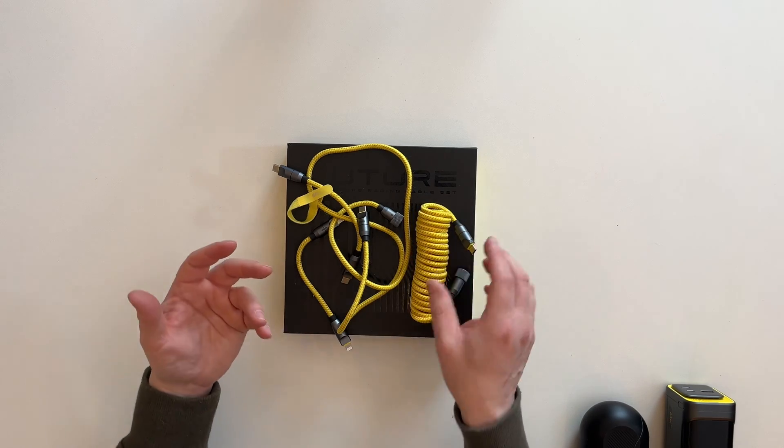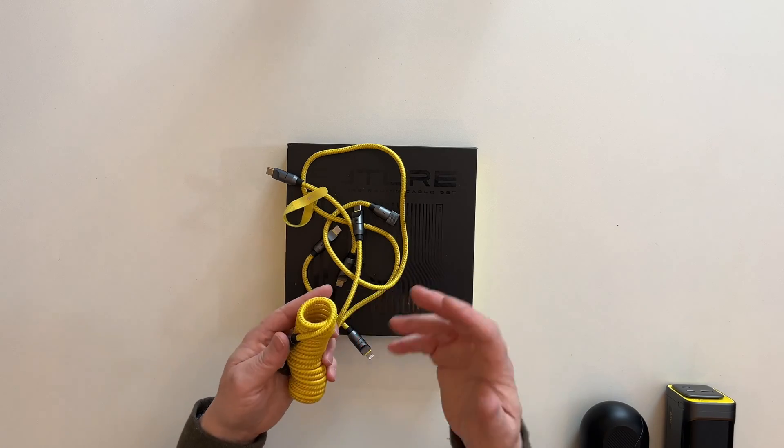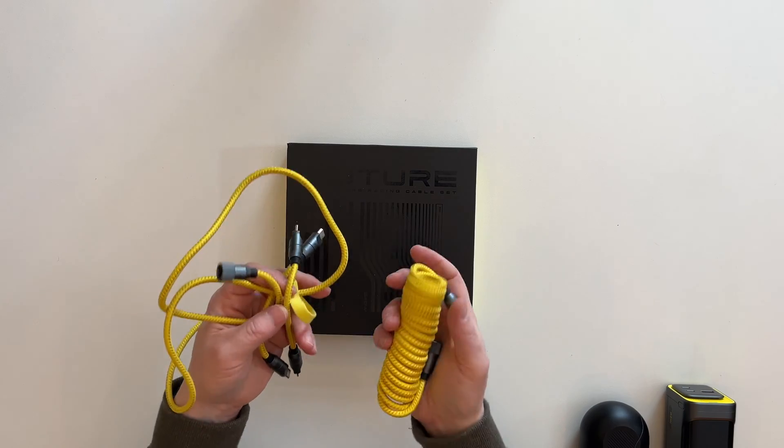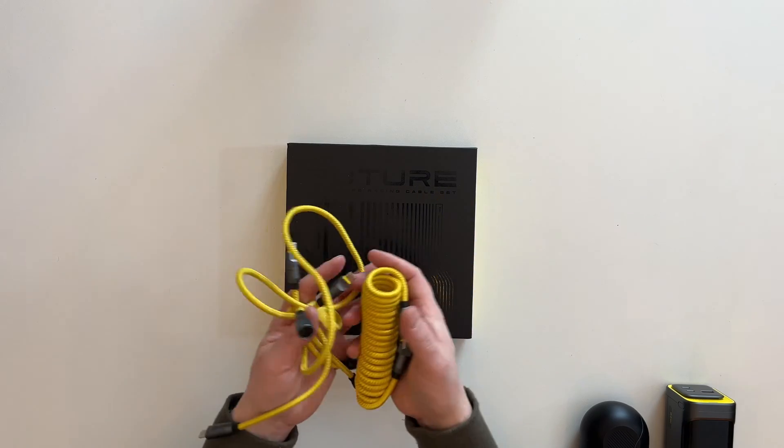It supports PD 3.1 and PD 3.0. 3.0 gives you 45 to 100 watts, which is capable of charging laptops, iPads, and some displays. 3.1 gives you that 240 watt output. So if you're using an appropriate charger, these things will enable you to charge things up to 240 watts — power-hungry devices like gaming laptops. A charger with all those standards and this cable set could charge a MacBook up to about 75% in only 30 minutes, which is pretty darn good.